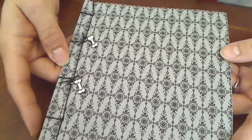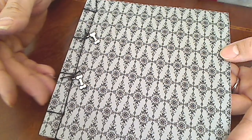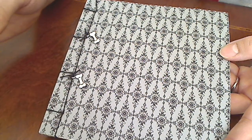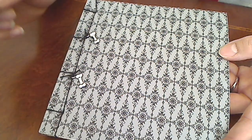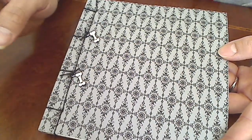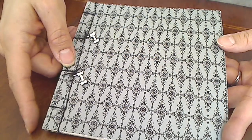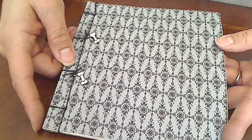Hey everybody, it's Christina of Crafty Paws. I thought I would share with you guys a little book that I made to house all of my doodles for the month. This was my entry into Jamie Lola's January Doodle Days. Her YouTube name is Poet Spice. I had so much fun doing this and it really got me back into drawing again, and I really appreciate that.